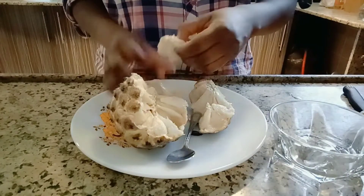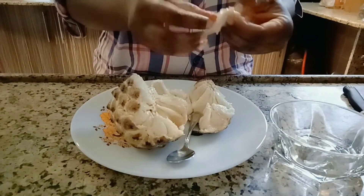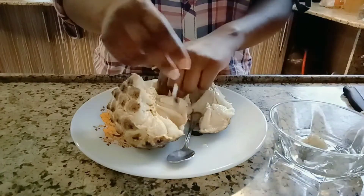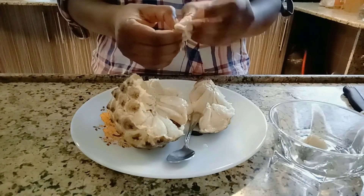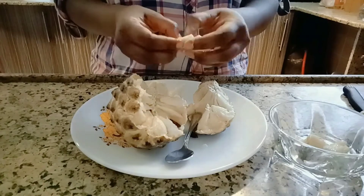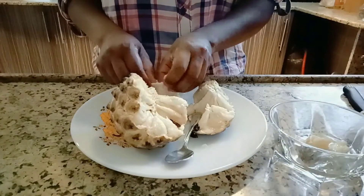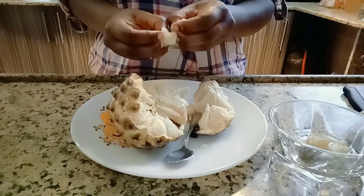We are going to first remove the seeds. This soursop fruit kills cancer cells — as we all know, cancer is a very dangerous disease. It also helps to fight bacteria.